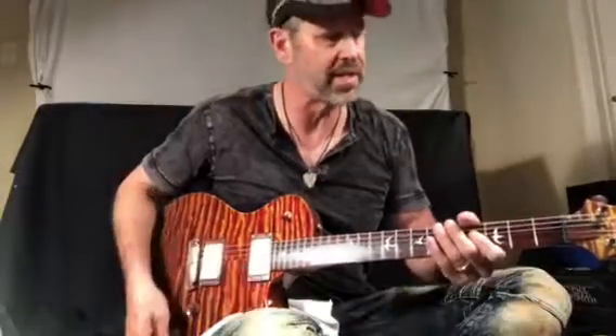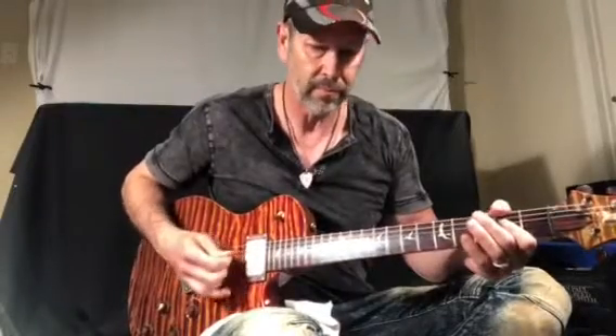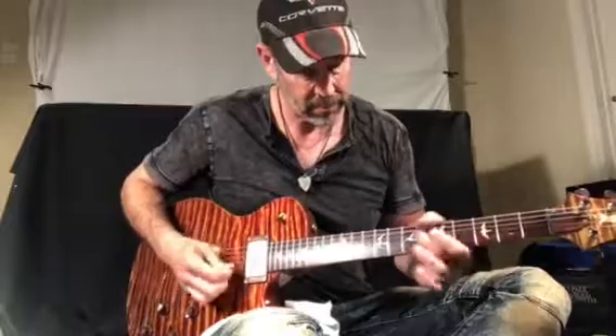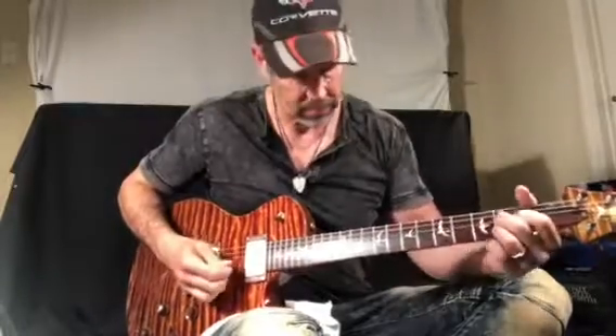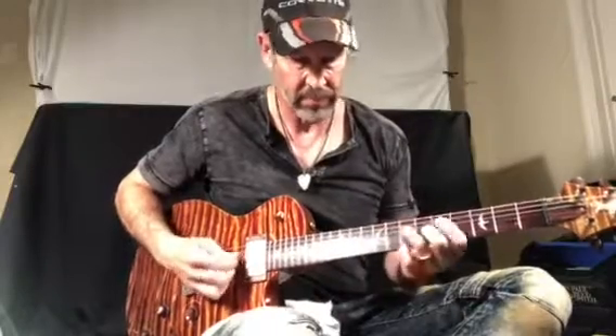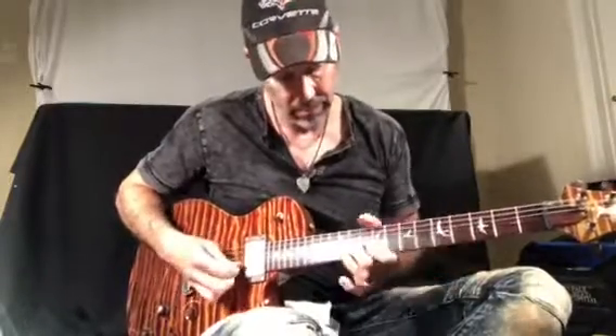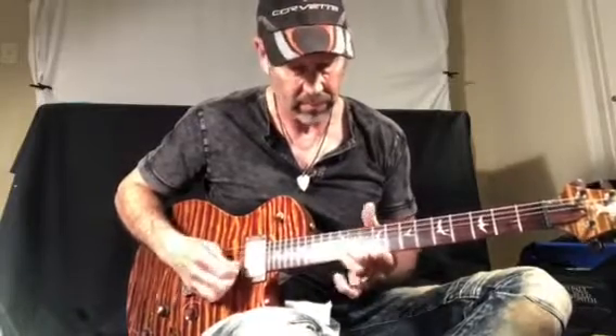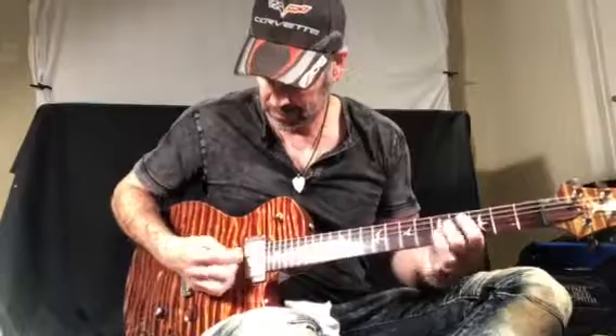You can tell it's got really nice sustain. The guitar is a lot better than my playing is today, but anyway, you can get an idea at least what it sounds like. Thank you very much.